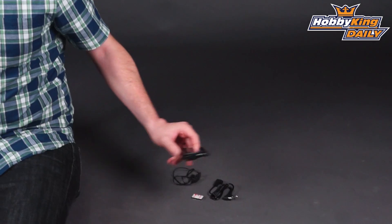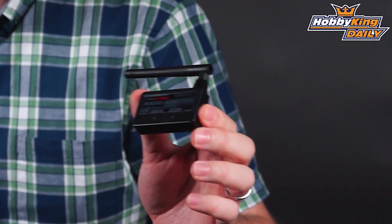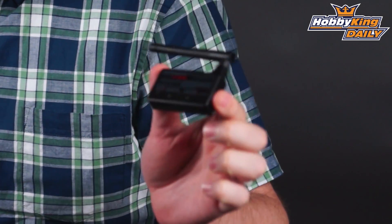Hey, Byron here from HobbyKing.com. I have a new product to show you today that works with our Turnigy FBL100 and the Micro QBOT Quadcopter. This is an RF adapter which will allow you to use any transmitter of your choice — just about any transmitter — as long as it has a trainer port that can output a PPM signal. So if you have the FBL100 or you're interested in purchasing one, or the QBOT Micro, you no longer need to use the standard ready-to-fly radio that comes included.